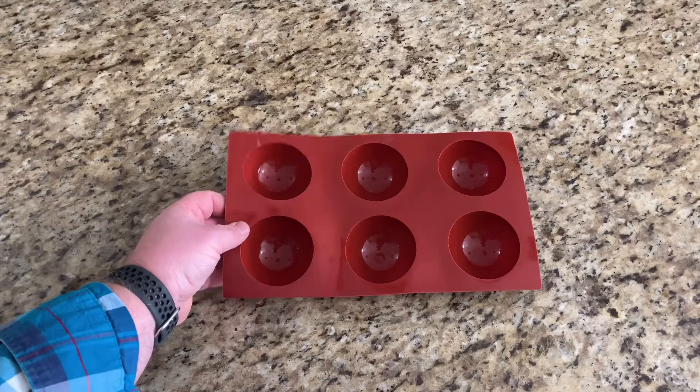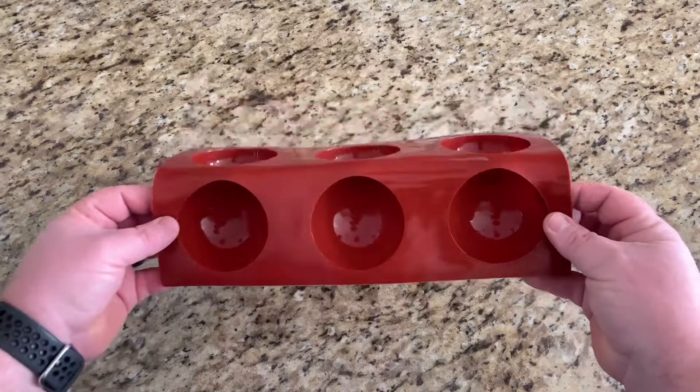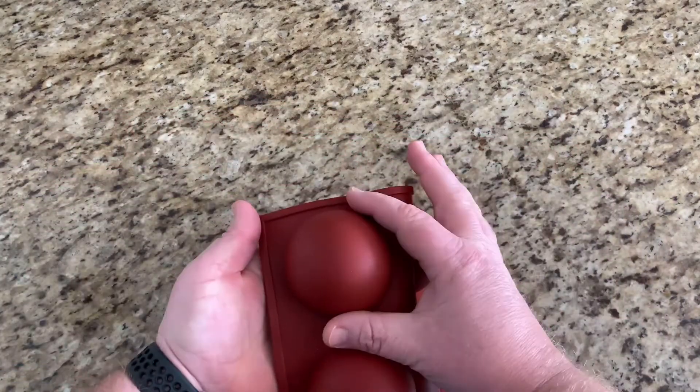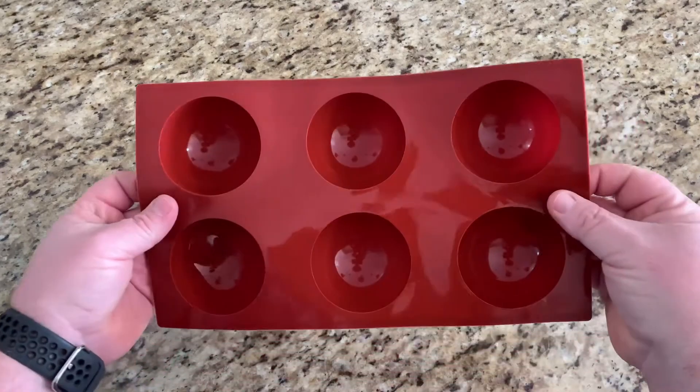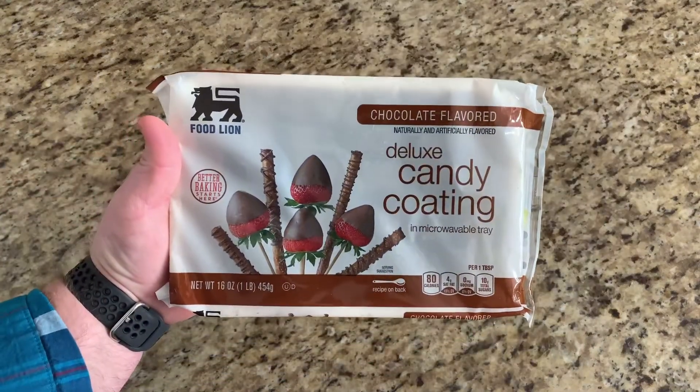First thing you're gonna need is a mold. This is the mold we're using today — it's a silicone half-round sphere mold, about three inches in diameter. They consider this a large sphere mold, and you can get these off Amazon. I'll drop a link down below where I got mine in case you're interested.